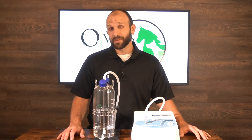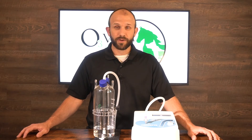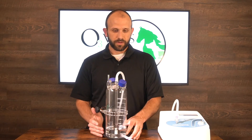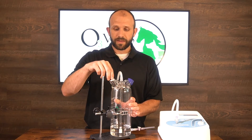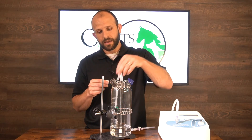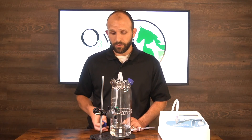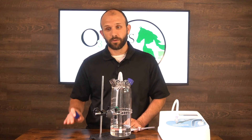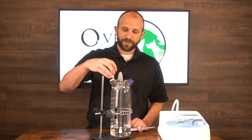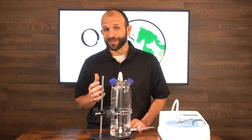If you ever have trouble with your bubbler, the most common issue is that the destruct material gets wet — if that happens, you'll smell ozone. The destruct material lasts indefinitely; you just need to dry it out. Remove the cap from the destruct, take off the filter, and underneath you'll find our special activated carbon. Dump the fluid out of the jar, then dump the carbon out onto a paper towel or baking sheet. Use a heat source to dry it faster, or just let it sit overnight — then put it back in and you're good to go.